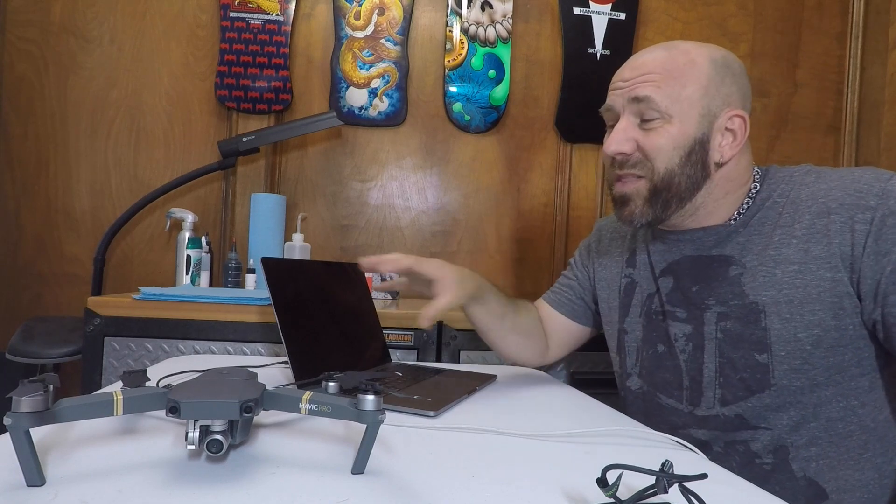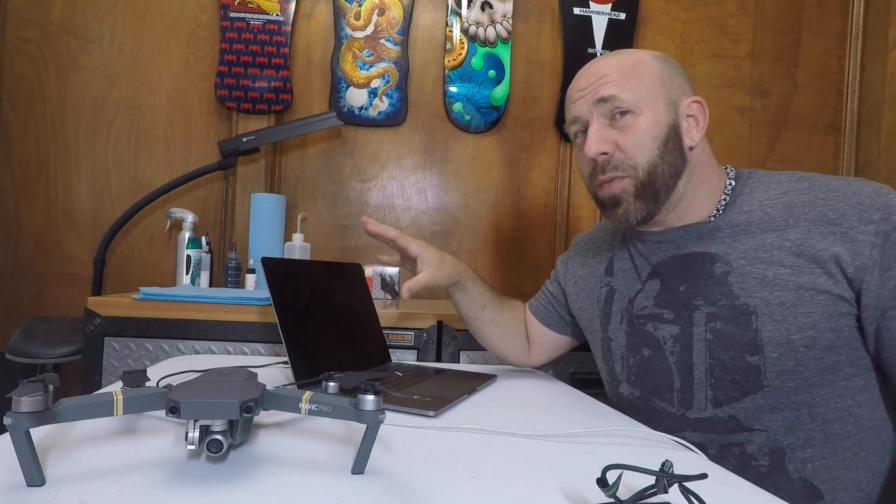This is my third video in a three-part series. I'm going to be going over calibrating your camera with the DJI Assistant 2 app on your computer. It's not very hard, but I'm going to show you what you're going to need. If you haven't checked out the other two videos, check the description and there'll be links to both of those as well.